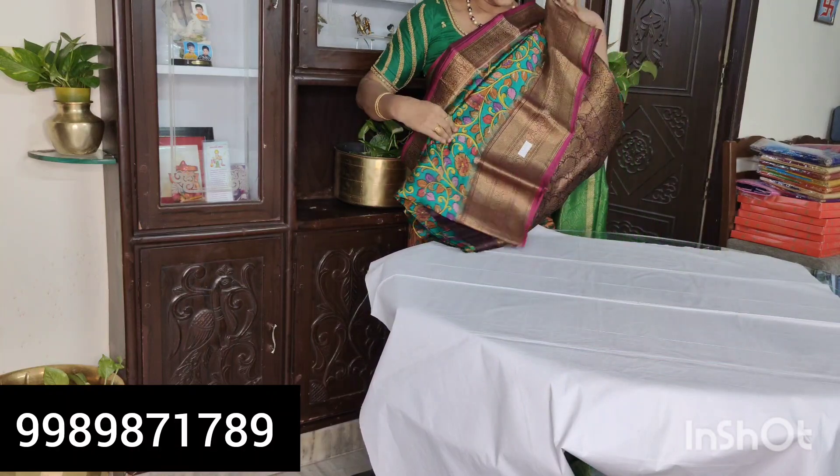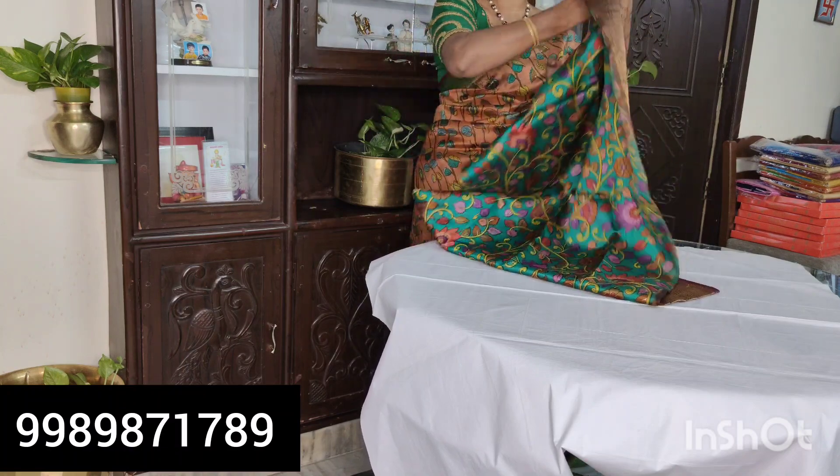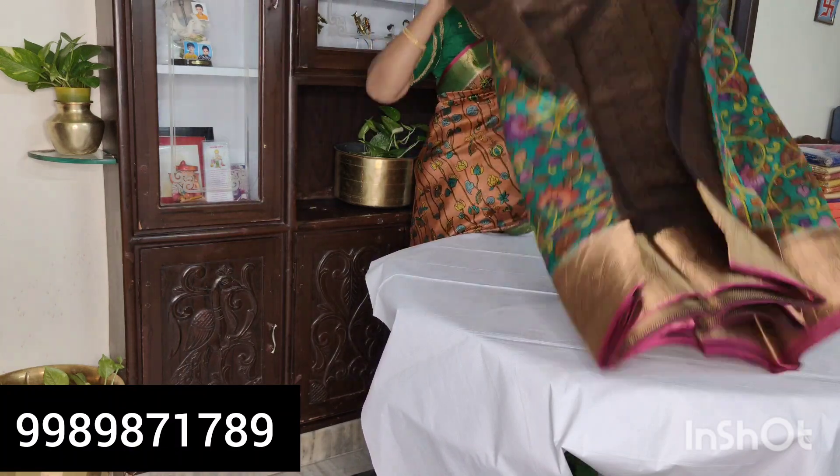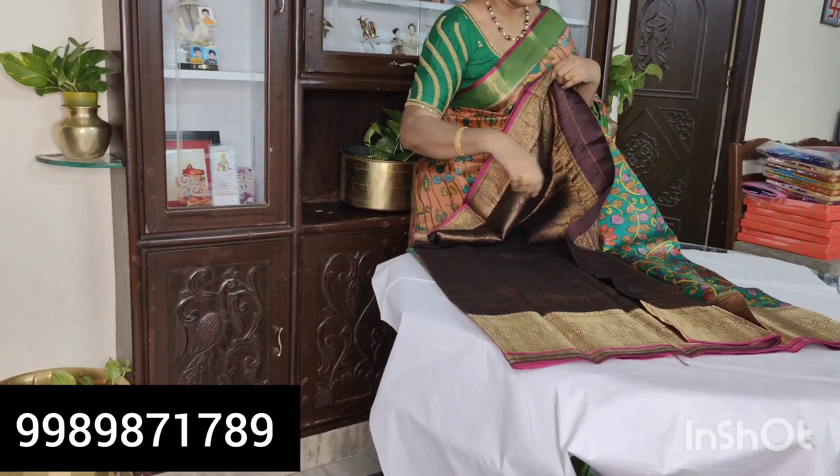This is 5 inches. This is a very nice kalengkar print. This is a snuff color blouse.